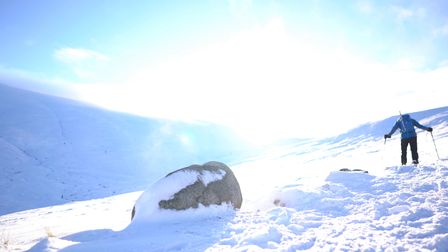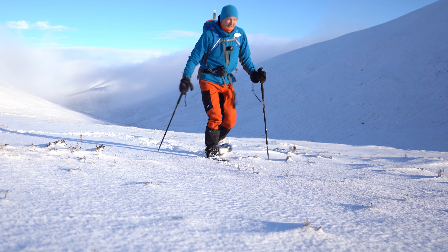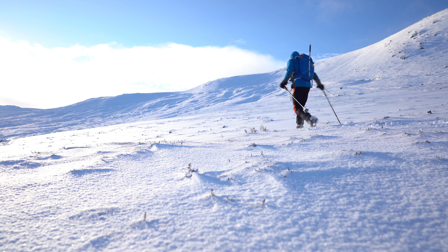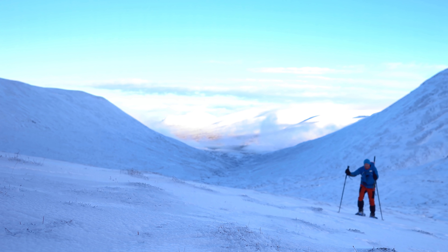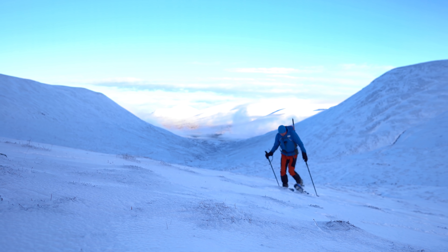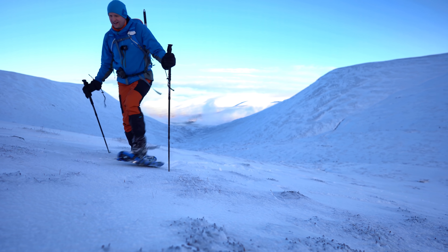After resting at the rock and getting a bite to eat, I got the snowshoes on. By this point I knew I probably wasn't going to make the summit — my knee was quite sore — but the snowshoes seemed to help. It was still niggling but not as sore as when I was walking up without them. I went up a short distance and headed towards the bealach to assess things, but on the slightly steeper slopes my knee was protesting more than it should.